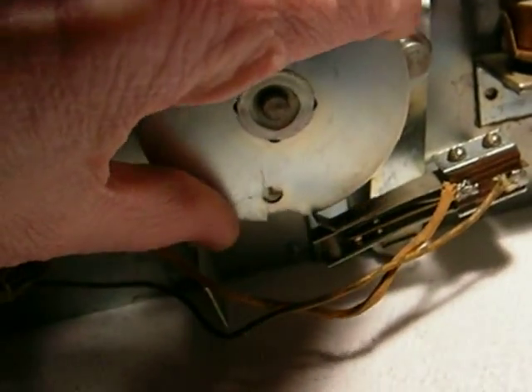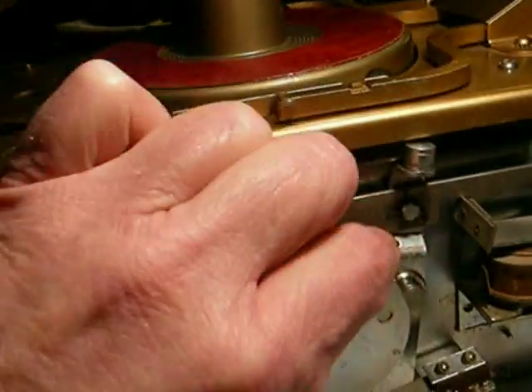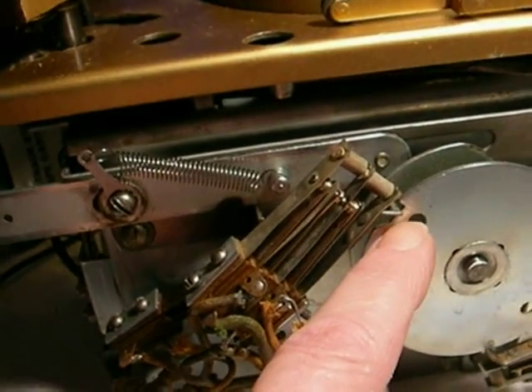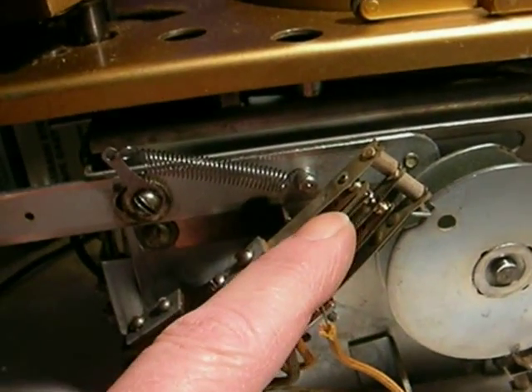Nothing much happens for the next half cycle. It brings the record arms back down. The arm is getting ready, but still over out of the way. When it drops, the cam cutout drops at this switch stack.